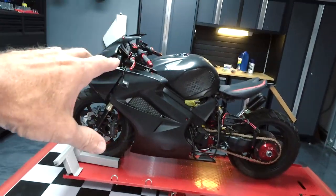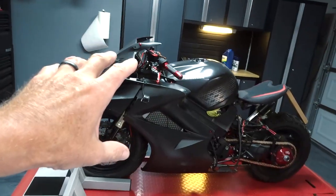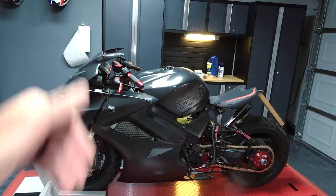All right guys, we're back with another VFR 800 bike build video. I know it's been a while — things have just been pretty crazy around here. But if you're new here, this is the VFR 800 with all kinds of trick goodies on it. If you want to see what they are, go to the previous videos.